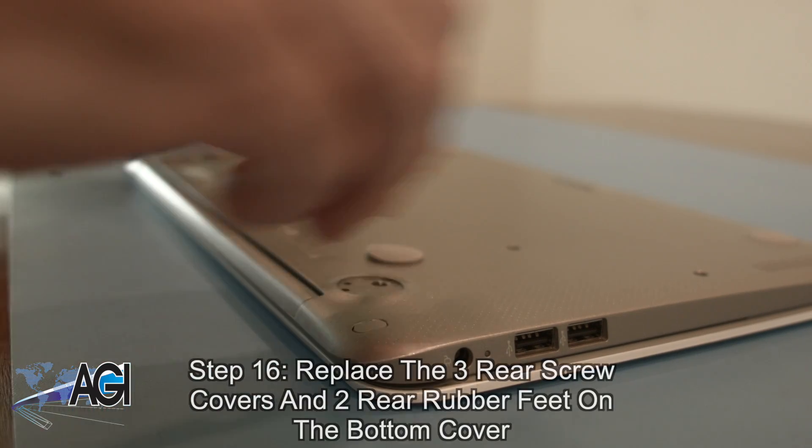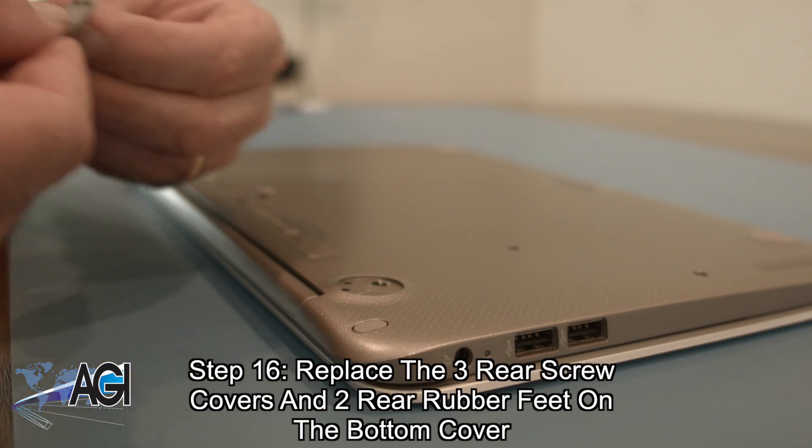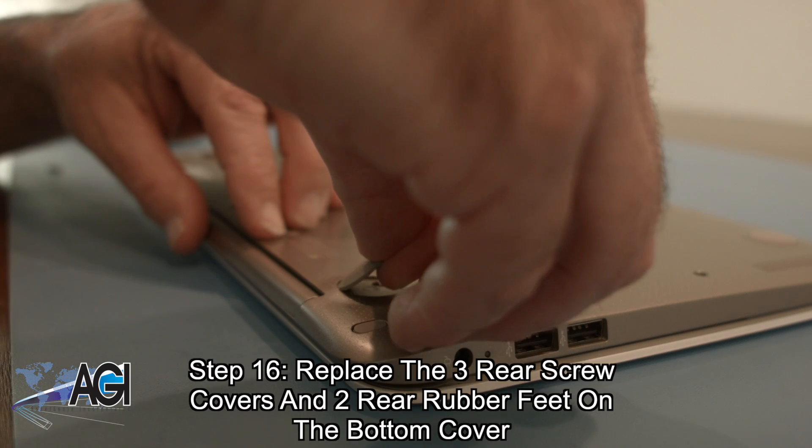The final step will be to replace the three rear screw covers and the two rear rubber feet on the bottom cover.